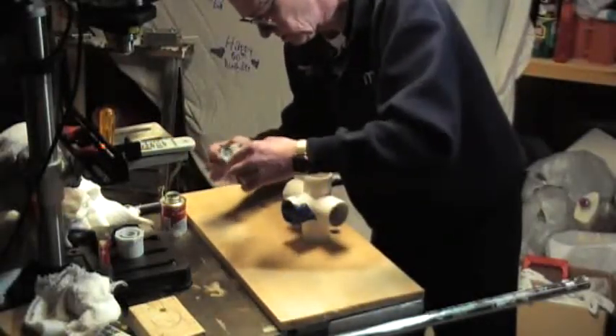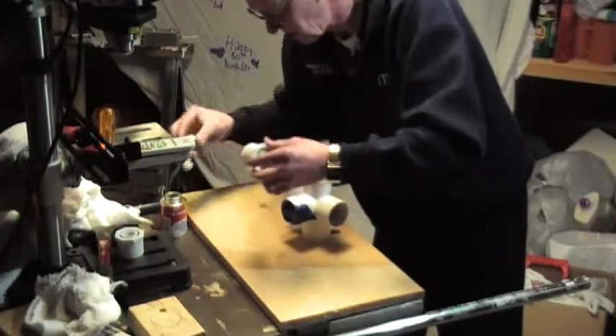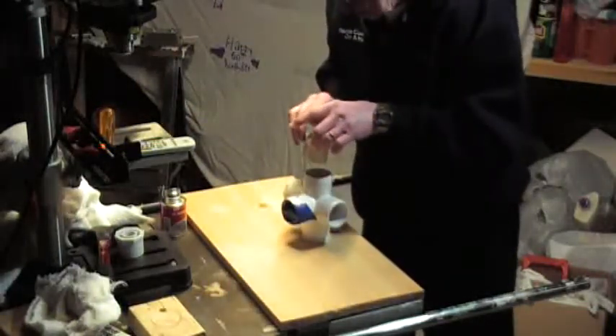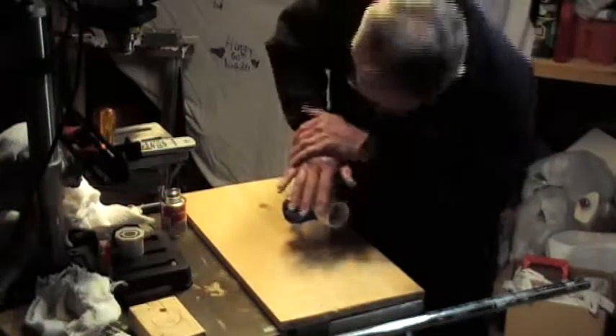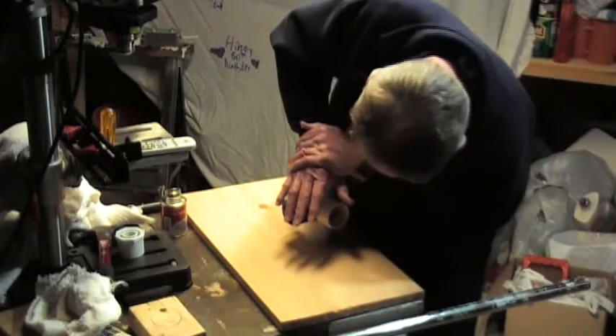Remember I mentioned putting a brown paper bag inside — that's to keep the cement from accidentally dripping down where it's not supposed to and ruining the other connector. So we're going to get down here, give it a good push, and hold it for a few seconds so it bonds.